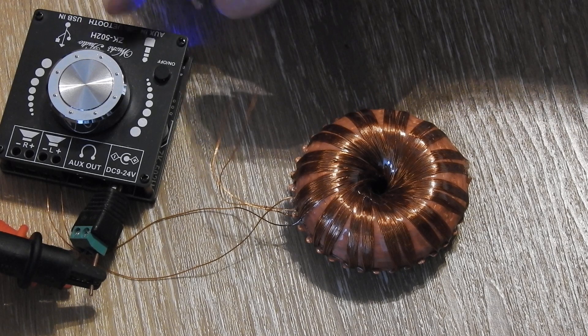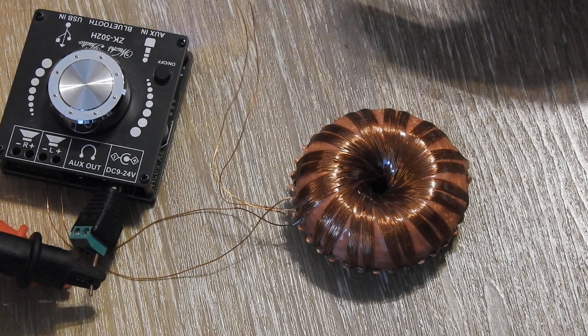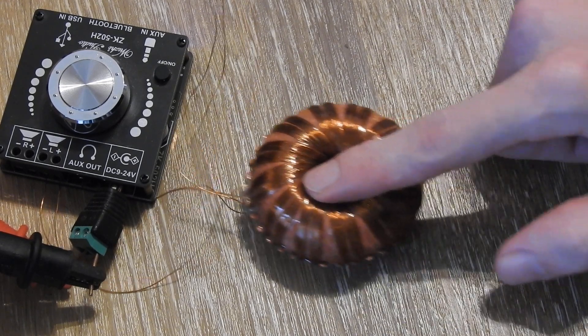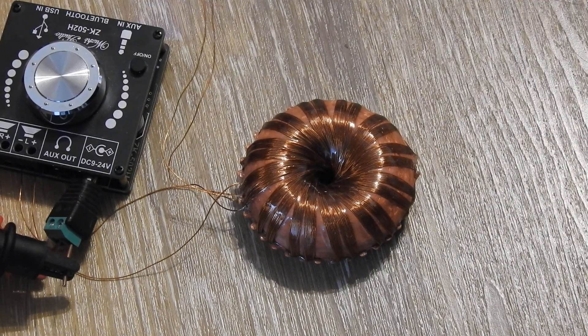This amplifier is connected via Bluetooth to my phone, so I can play whatever signal I want over this rodent coil. First off, I'm just going to play some music over it to show you how it works.